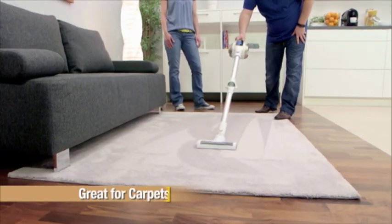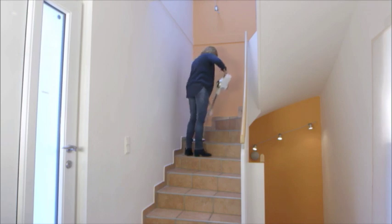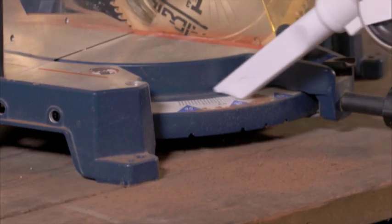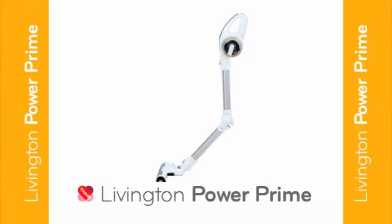It's great for thick carpets in the living room, getting under beds, easily vacuuming up and down the stairs, pet messes and spills in the kitchen, wood shavings, and in the car it's a cleaning star. Make vacuuming easier with the Livington PowerPrime Cordless Vacuum from Thane. Order yours today.